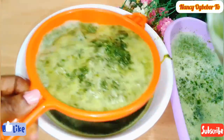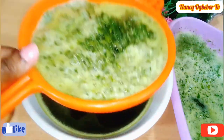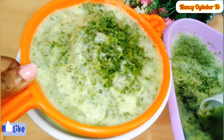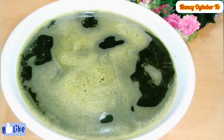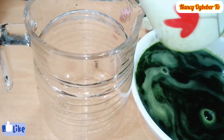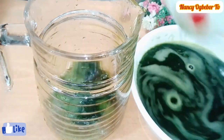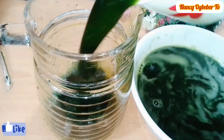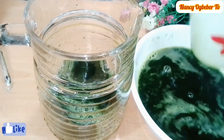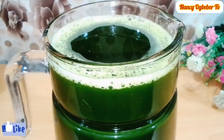Garden egg leaf is popular in the eastern and south-western parts of Nigeria, where it is used mainly for abacha, also known as African salad. Next, I'll transfer it into my jar — you can store this in the fridge and take it gradually. This is my final look.